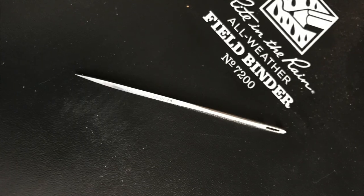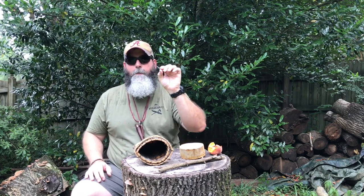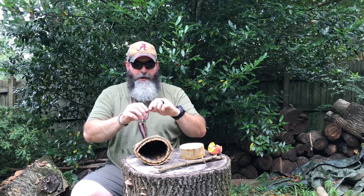So let's talk about the canvas needle first. Why do we need it and what are the purposes of it? In my kit, we talk about the fact that we do not want a unitasker — we want something available for multiple tasks. One of the things recommended by Dave Canterbury in the 5Cs, 10Cs, all the different Cs, is a canvas needle.